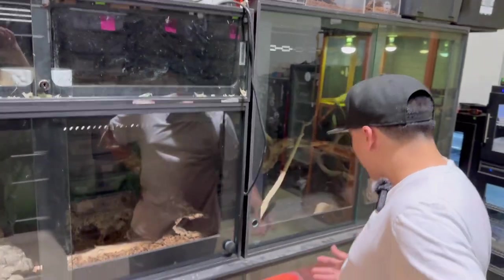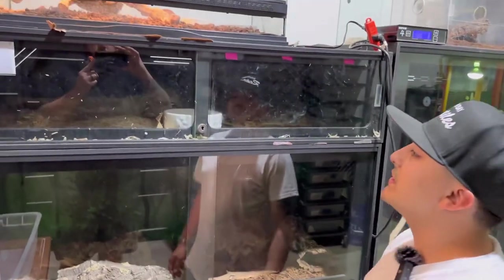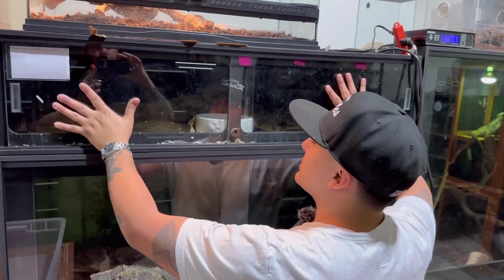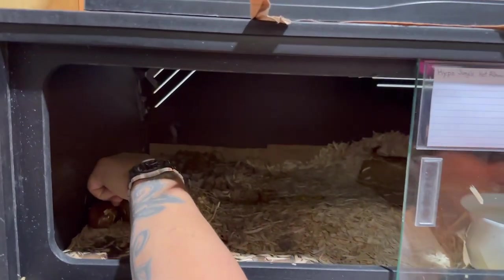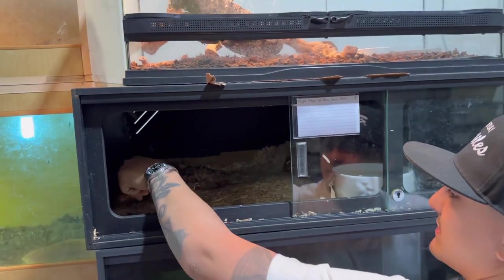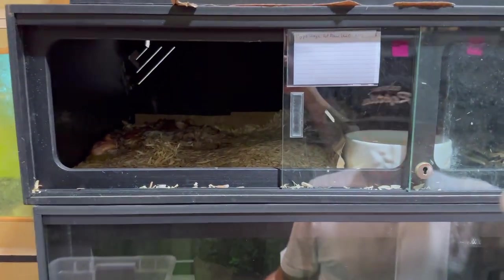Right here we have this boa with a whole bunch of babies. I'm going to pull these out immediately. Those right there are duds — stillborns basically. Look at that. So there's a whole litter of babies in there, and she just struck at the glass. She's not happy. Some of these are still coming out of their sacks right now.